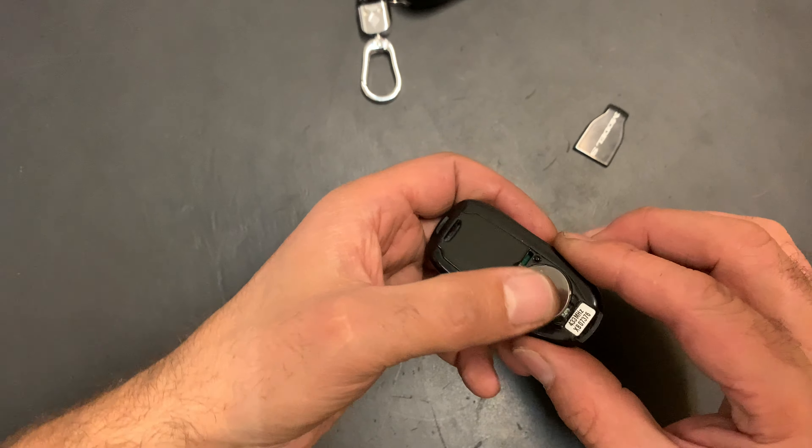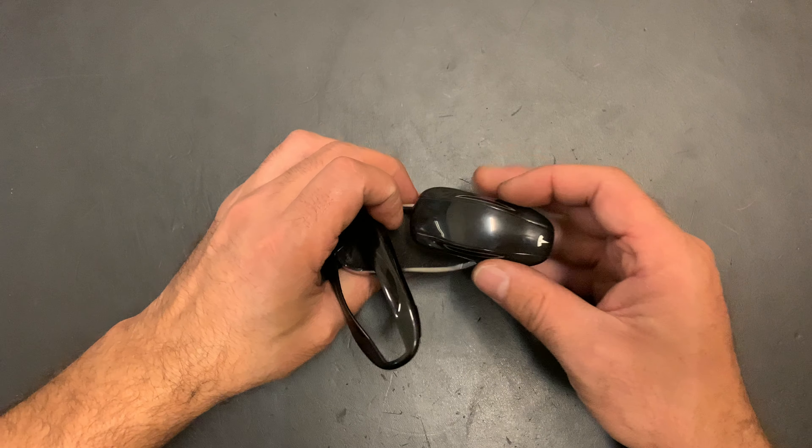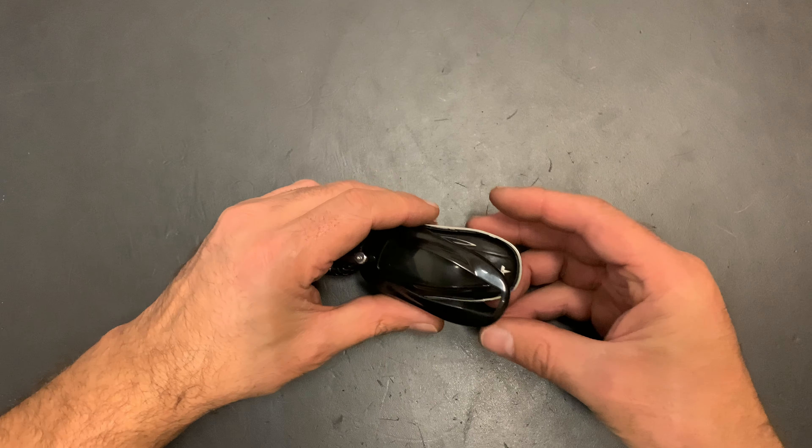Pop it in and click it. Put it back in the case and click it like this — and then it's ready to use. Same for the other one.